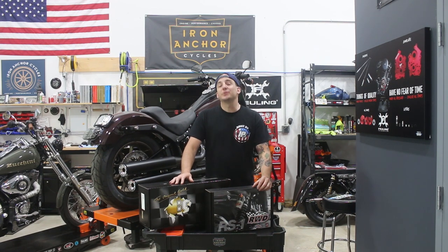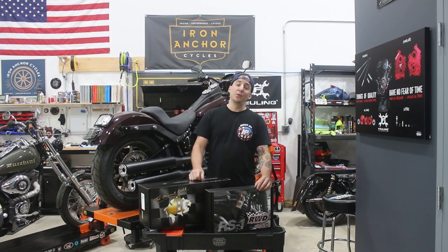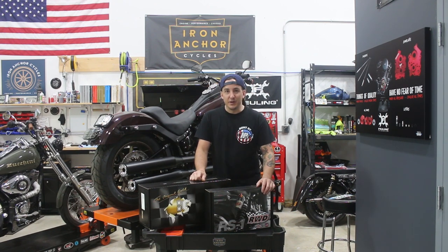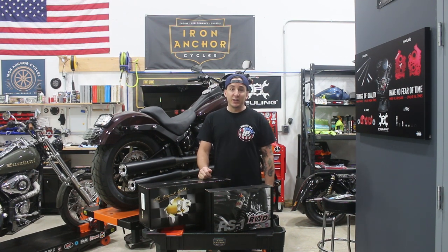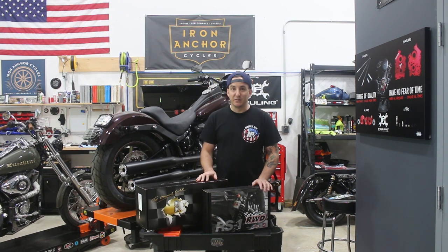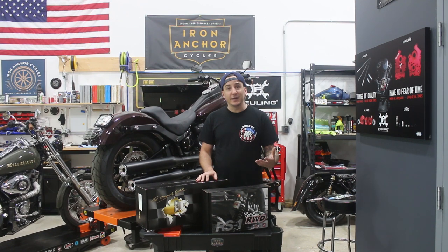Hey, what's going on? Shep here at Iron Anchor Cycles, and we are back with another installation in our build video series on the Softail Lowrider S. If you've been paying attention and following along in the first couple of videos, you'll know that we started off with some pretty small and easy modifications — things that weren't maybe our biggest priorities, but based on parts availability, that's what we were able to do. We mentioned we'd be getting into some more substantive and dramatic upgrades on the bike, and in this video series, we're going to start to tackle some of those.